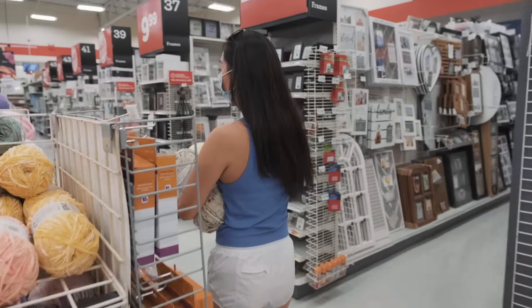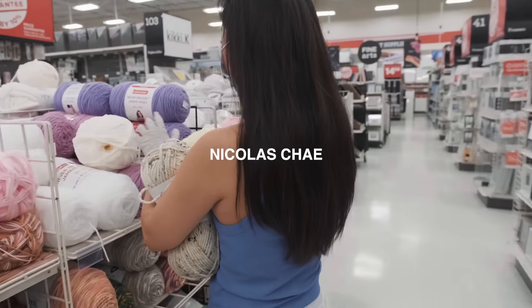All right, today we are doing some DIY crafts. With us being in lockdown, might as well make some use out of it. Mask on.